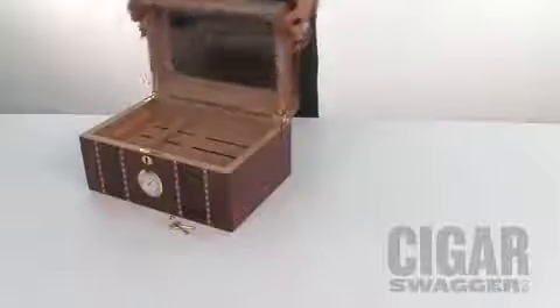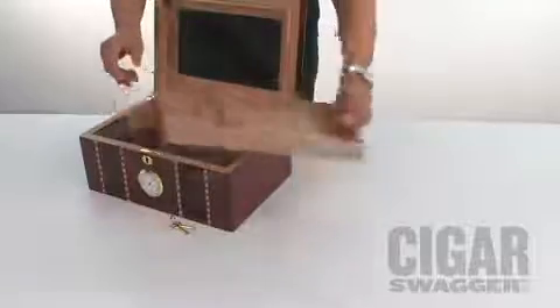This is why manufacturers use Spanish cedar. First, we're going to open the humidor and take out the Spanish cedar shelf.